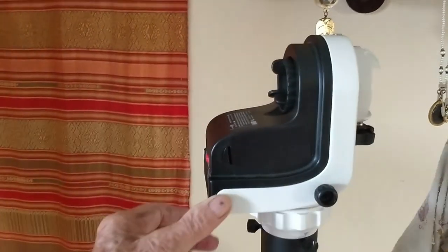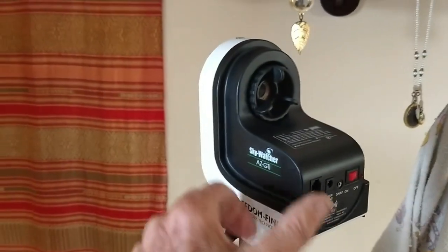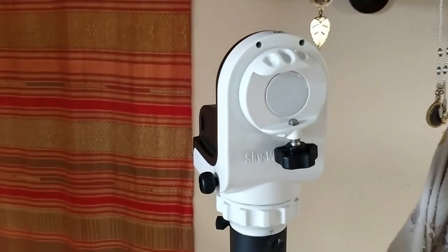Here's the mount reassembled and put back on the tripod. Look how easily it turns now - no problem at all. Everything worked fine - the bearings are brilliant. However, now I've got problems with the Wi-Fi connection. It connects okay but it's not continuous, it keeps breaking off - so that's another issue.